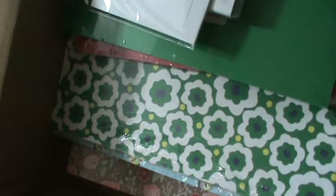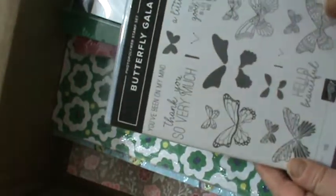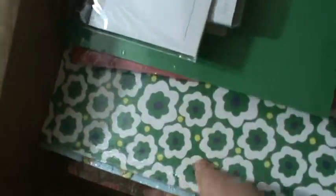The Occasions Catalog theme is Butterfly Gala — it is absolutely gorgeous. It also has a punch that I'm really excited about. So that's going to be one project I'm going to be working on.